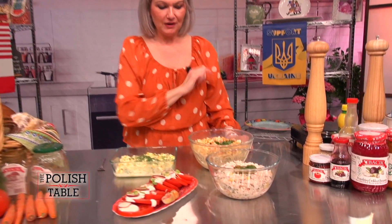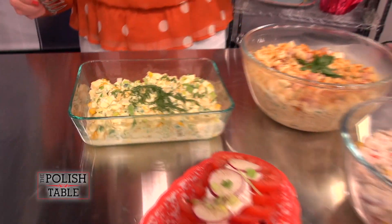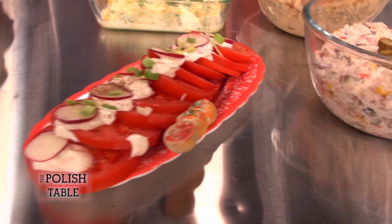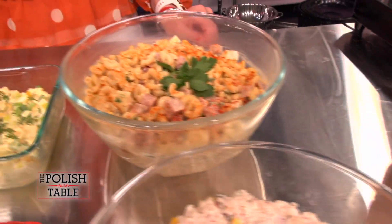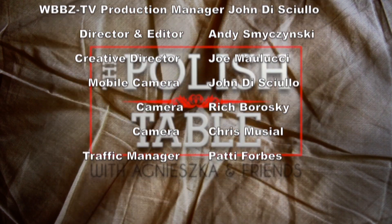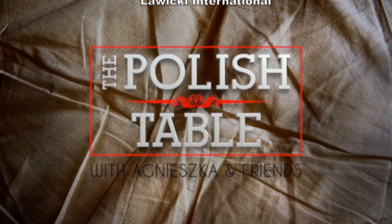Welcome back to the Polish Table. I'm Agnieszka and we are going to try our sawatki that we made today — a daughter-in-law, a mother-in-law, a beautiful tomato salad, and a great egg salad with leeks. I'm going to dig into the mother-in-law salad. Delicious — it's good! Thank you guys for coming. You can check out my Facebook page, The Polish Table with Agnieszka and Friends, for the recipes. Thank you for watching. We'll see you next time. Bye.